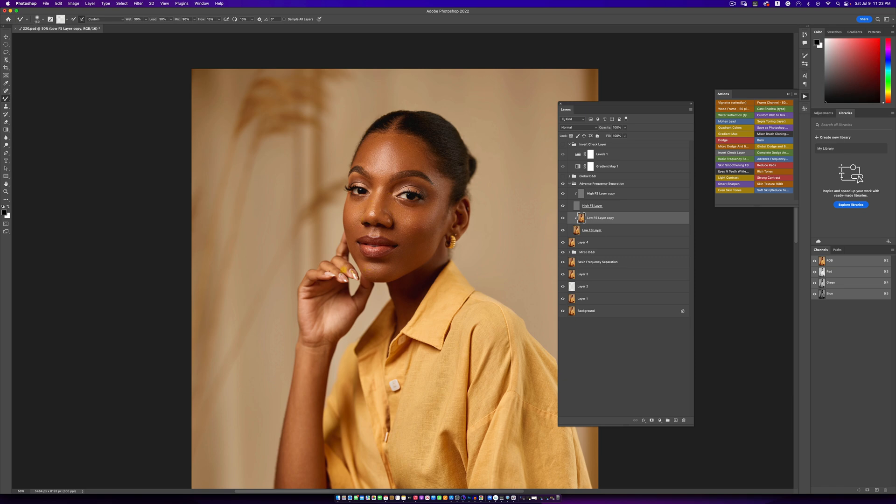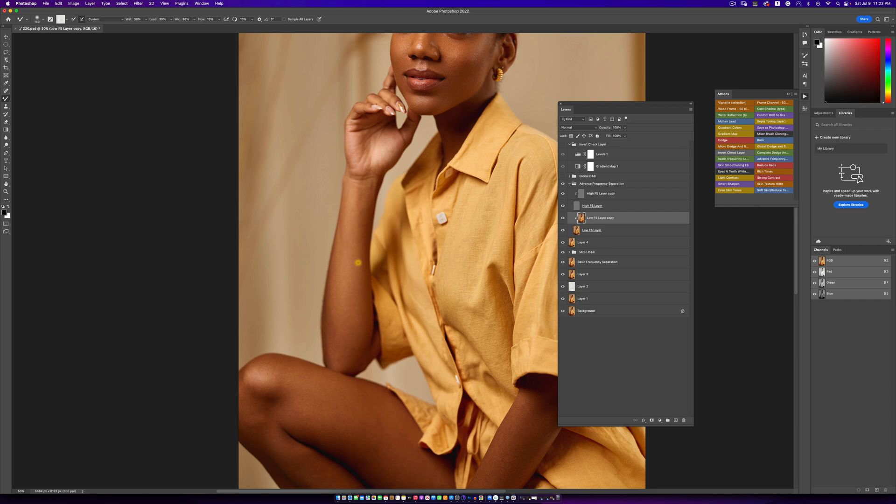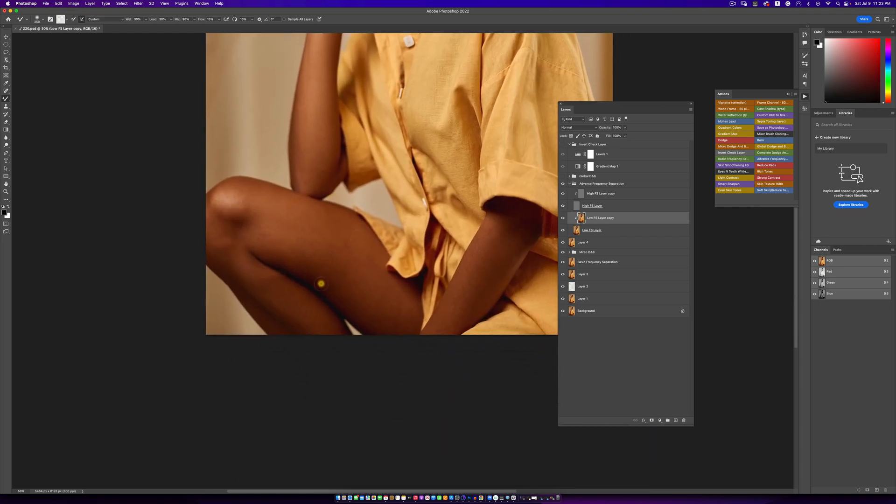Now I'm going to work on the body with frequency separation. Remember, be careful so that you don't have your image looking fake and your subject's skin looking extremely plastic. The way to make sure that doesn't happen is to use the right radius. Make sure you can still see some texture when using your blur and then you'll be good.